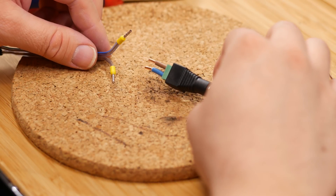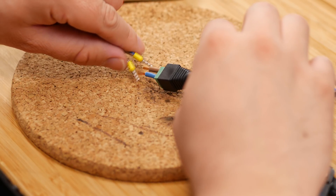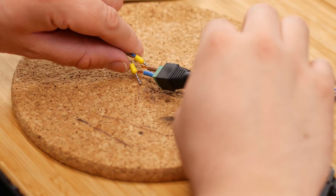Next, we should test if that worked. When you apply power and the LED strip lights up, you've done well. And we can go to the next step: applying some heat shrink.